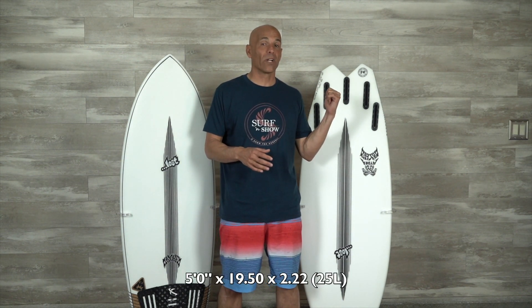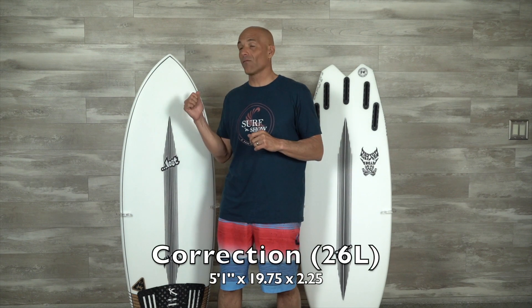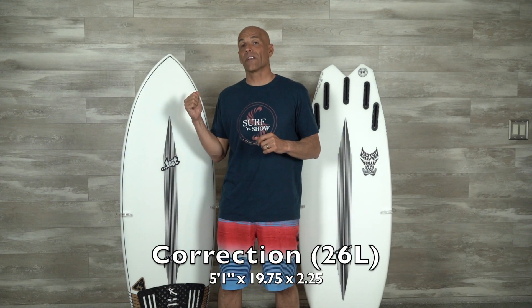Hey guys, welcome to Surf and Show. I'm Noel Salas and today's surfboard review is on the Hydra by Lost Surfboards. I've got two stock boards: a 5.0 coming in at 25 liters and a 5.1 coming in at 25.5 liters. I'm 5'9 and 160 pounds. Both these boards are in C4 Tech. Sit back, get your favorite drink, enjoy the show.